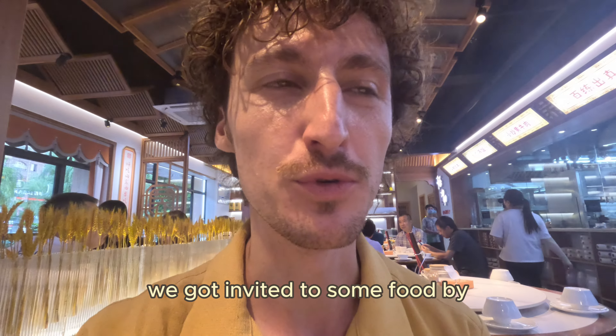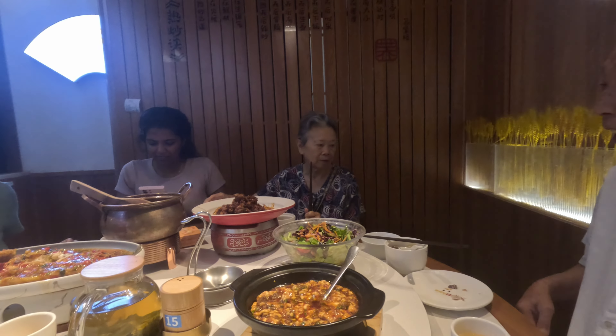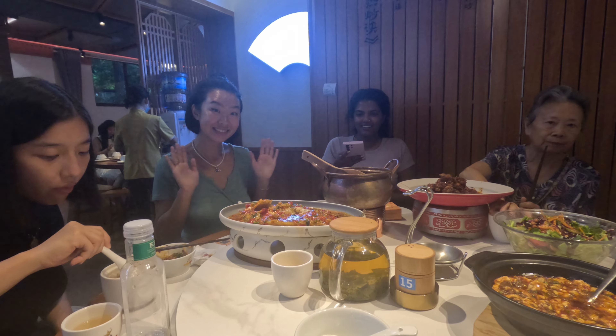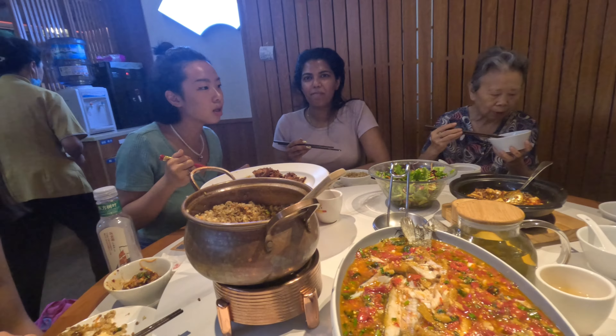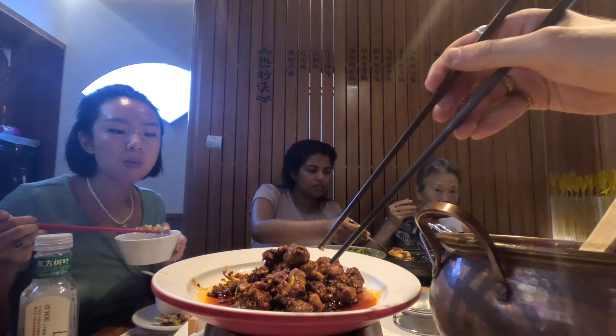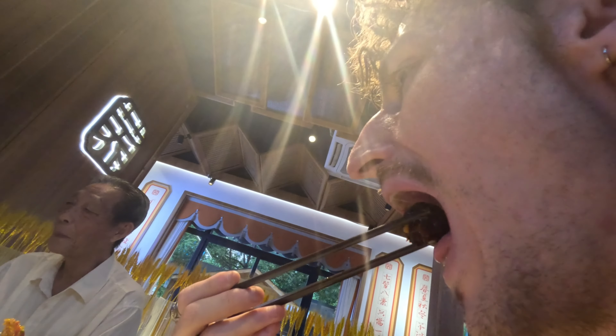We got invited to some food by Shuli's grandparents. This is very spicy. Let's go, we'll be right back.